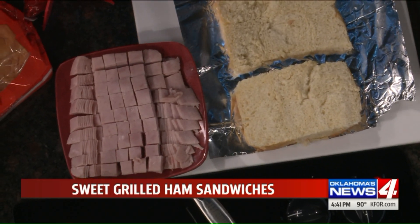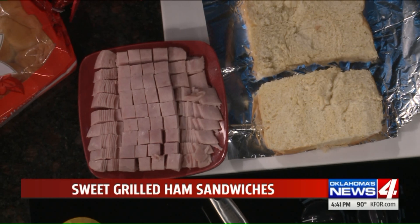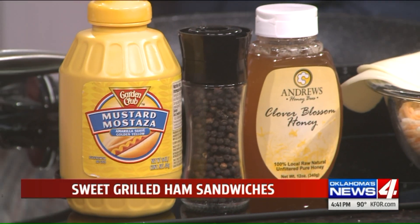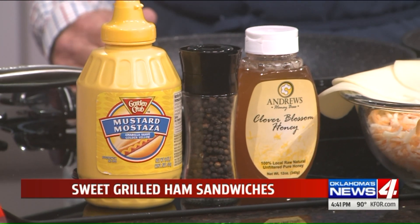Want to guess where that came from? I'm going to say Alaska. Yes, you got it right. How did you know that? And then we've got a little Highland cheese. We've got some Andrews Honeybees, we've got Garden Club mustard. So everything on here is going to make this in a minute, and you're going to love it.